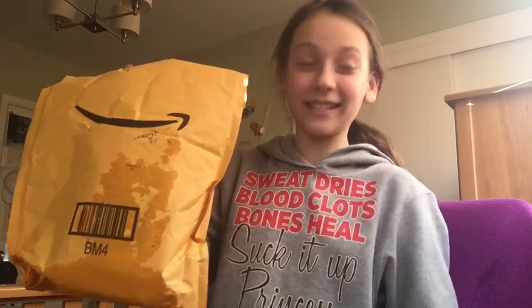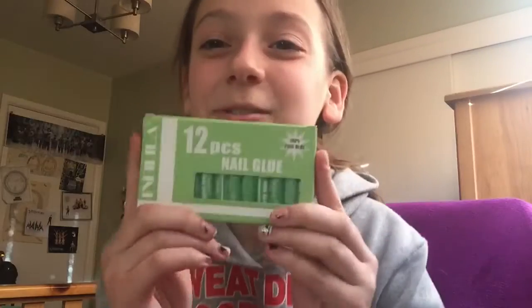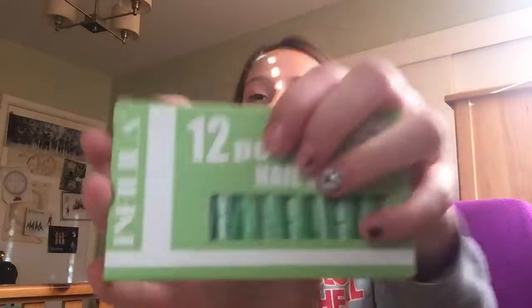Alrighty, here it is — it's wet because it was raining. This is 12 pieces of nail glue. I read the reviews and they are amazing; they said it's the best nail glue they've ever had. All of the reviews are really good about this, so here it is.